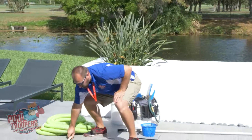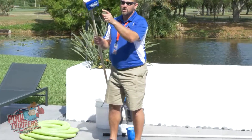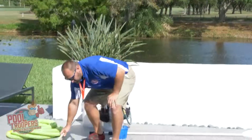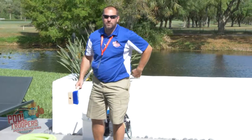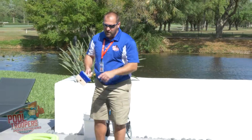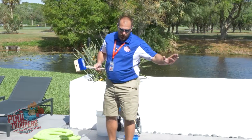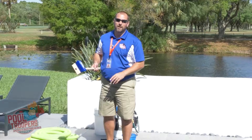So when we're tile brushing, you want to go ahead and grab your tile brush. One of the most important things is you have tile soap on there — there is muriatic acid in that. So you don't want to carry it over the deck. You always want to have it leaning over the edge of the pool in case anything drips, so it's not going to stain the deck. I like to use a lot of tile soap — I recommend that. The more tile soap, the better. It will also help clear the surface of the pool so you can see better.